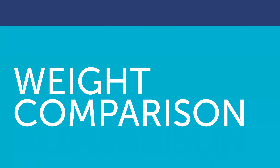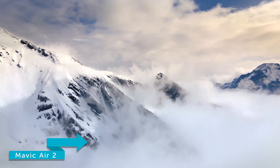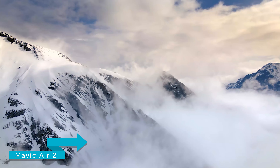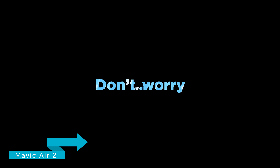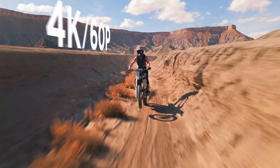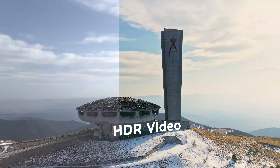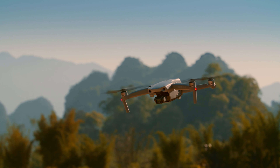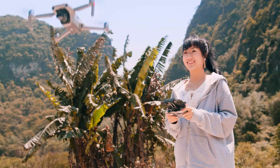Let's kick off with the weight and compare the Mavic Air 2 and the Mavic Mini. The Mavic Air 2 weighs 570 grams, which is very lightweight when it packs so many features. However, with the Mavic Air 2 you will have to register your drone. The increased weight isn't always a hindrance — you get a stronger and denser plastic which makes the drone more robust compared to the Mavic Mini.